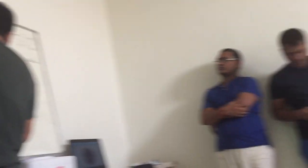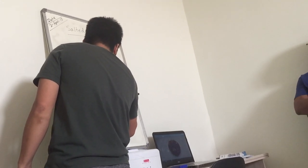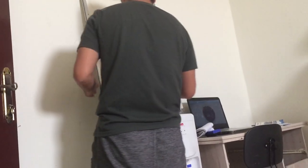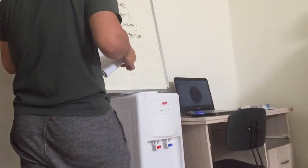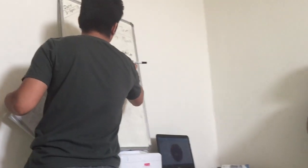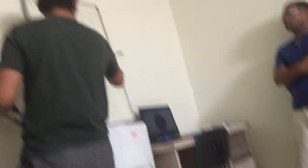Vanilla essence and salt. This is basically how to make the salted caramel sauce — for 40 grams cream.